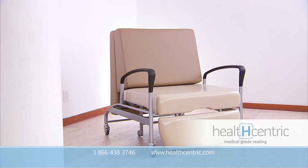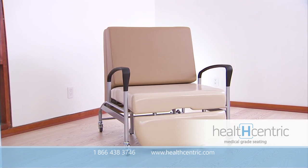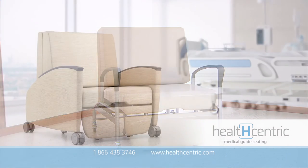The Allo Sleeper Chair can be customized with IC Plus under-seat sealed seams for added moisture and contaminant protection. The Allo Sleeper Chair from HealthCentric is intelligently designed, easy to clean, and tough enough to meet the demands of every healthcare facility.